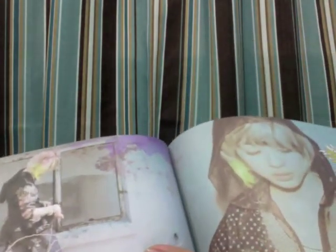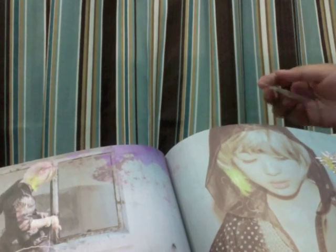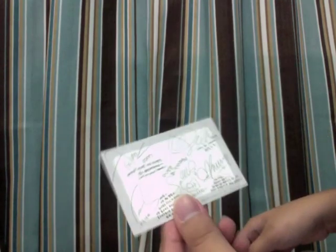I'm just gonna do a quick run through the pages — Crystal, group shot, Amber. This does have a photocard, but why does it look like this? I think the photocards are supposed to have round edges, but this one doesn't have round edges. I don't know why, it's really weird.